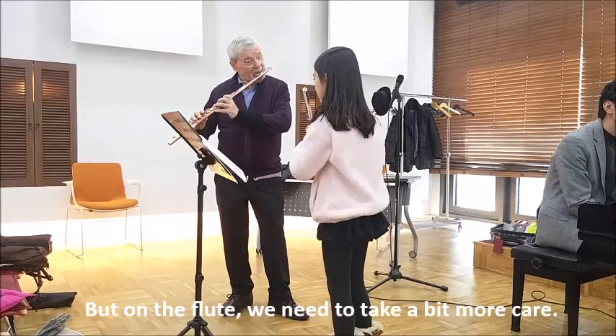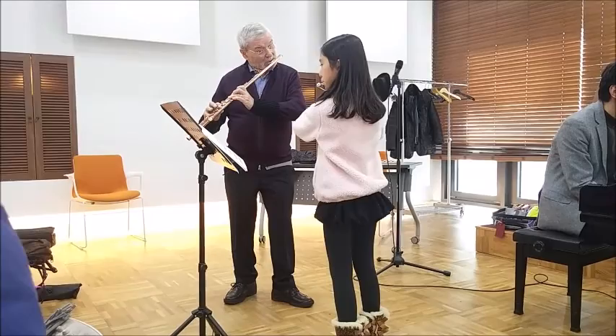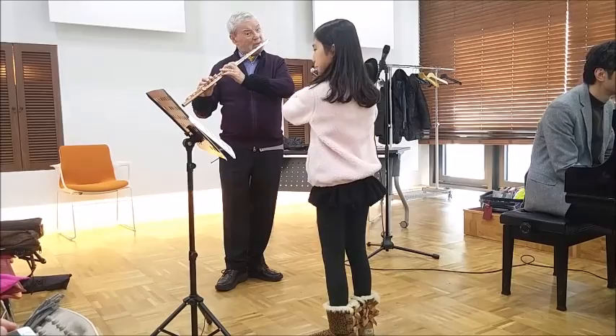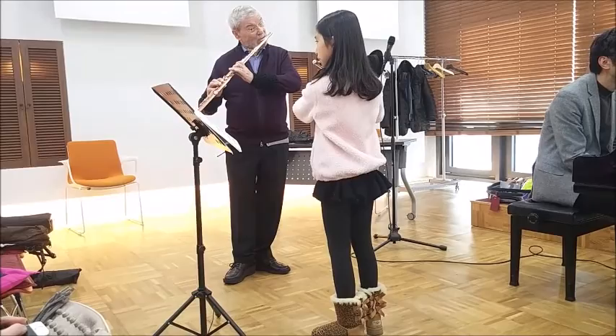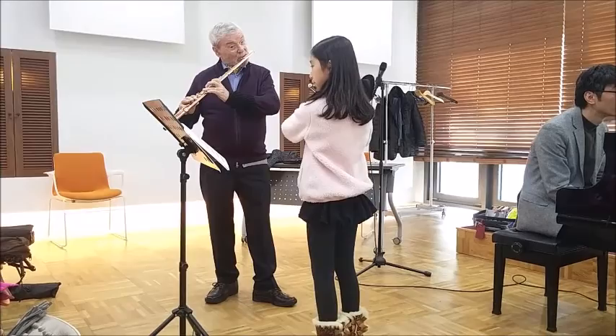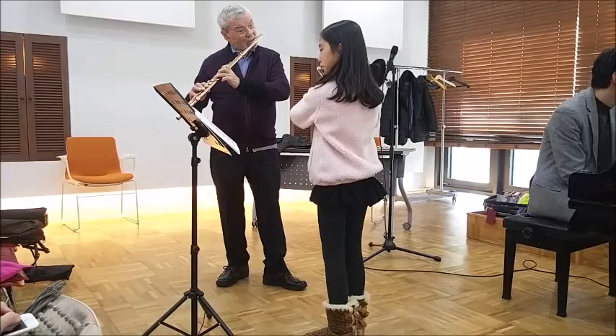So let's do this again. Very good. It's a little bit softer on that time. Very good.